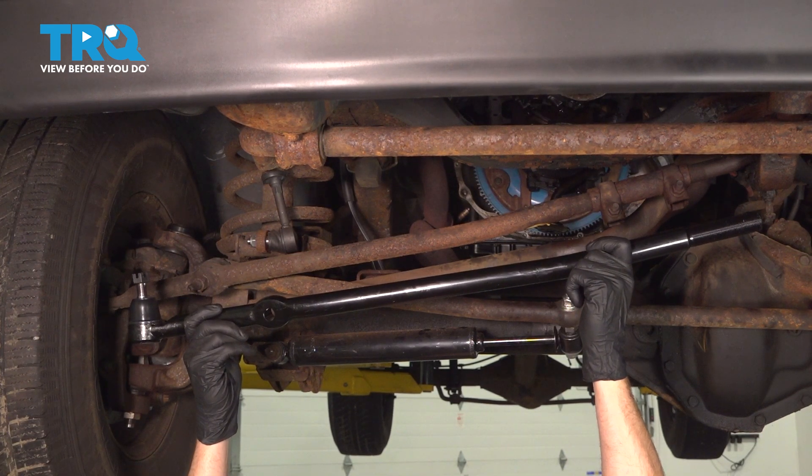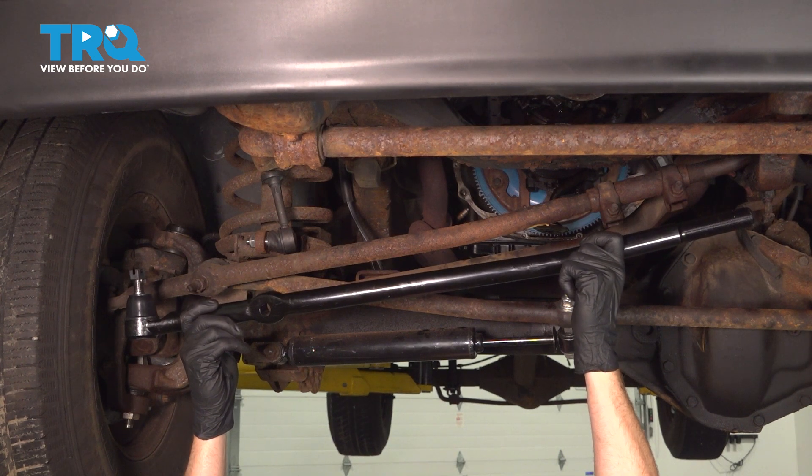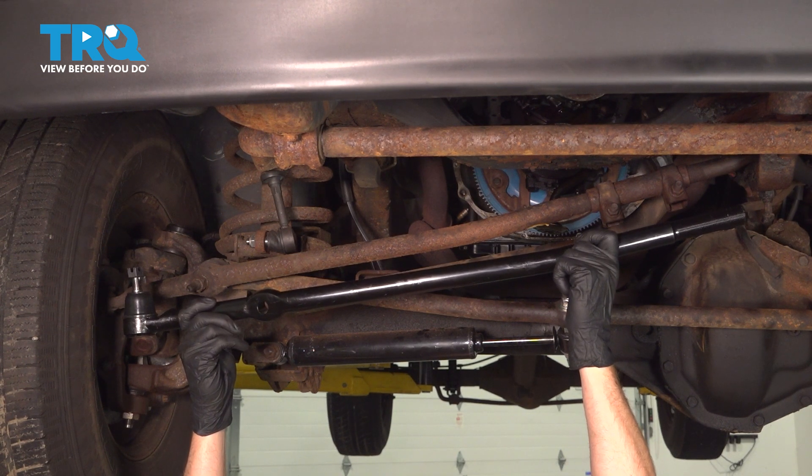In this video we will show you how to replace your front passenger side outer drag link on this Dodge Ram. This is part of your steering and it's located under the front of your vehicle.